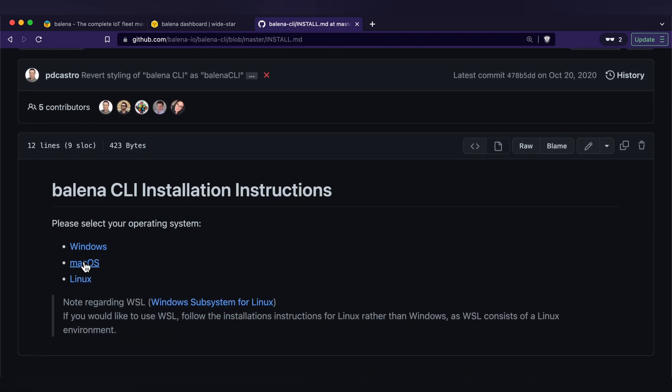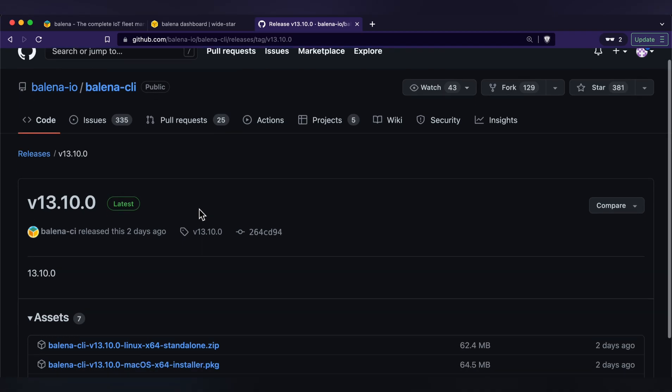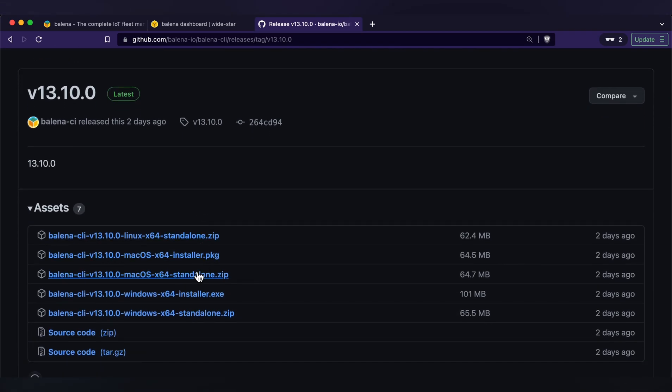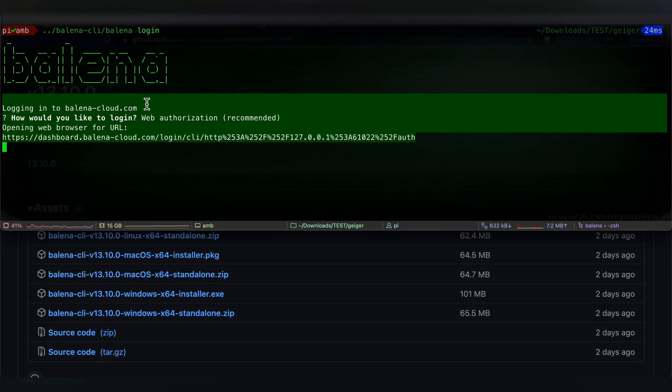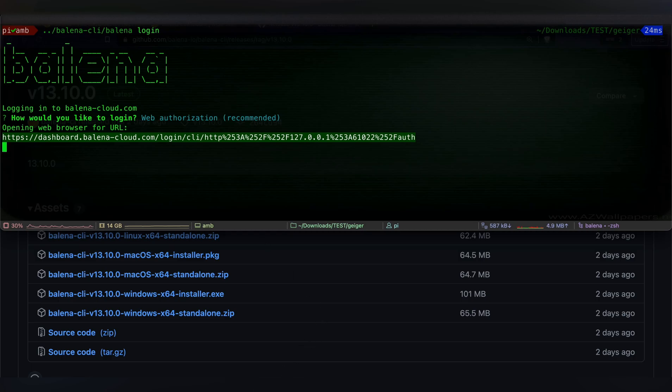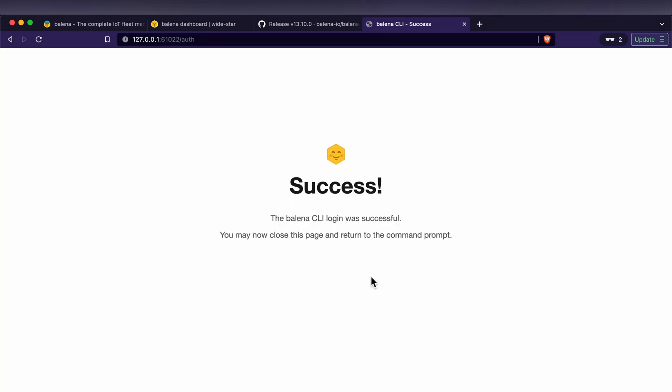Once that's done, you'll also need to install Balena CLI — it's a small command line utility that will help with the deploying process. Once you've installed it, you'll need to log in by typing balena login. Then you can just copy the authorization link and open it in your browser. Now in the directory where you have your code, type balena push followed by the path to your fleet, which is just your username, forward slash, and the name of the fleet that you created earlier.